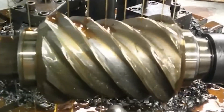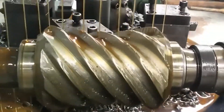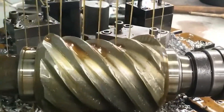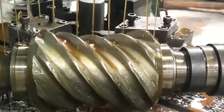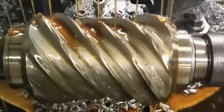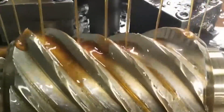The tooth surface contact area can reach more than 70%. The comprehensive radius of curvature of the meshing surface is large. The contact line has a large angle with the relative speed direction, and the dynamic pressure oil film is formed and maintained well. This kind of worm gear pair has large bearing capacity, high transmission efficiency, and wear resistance.